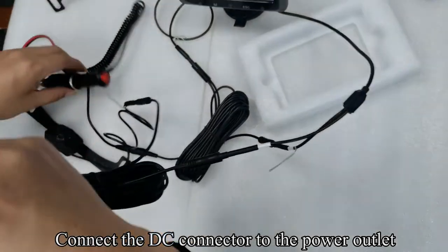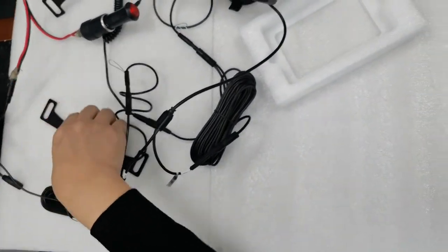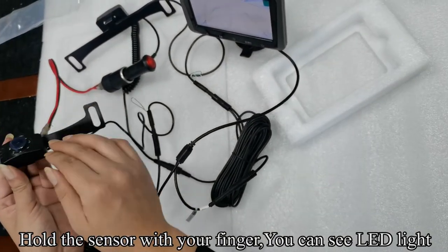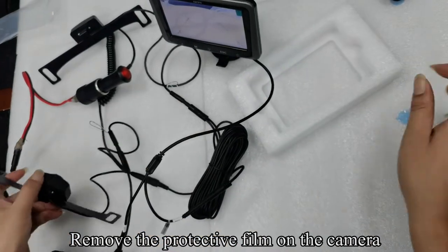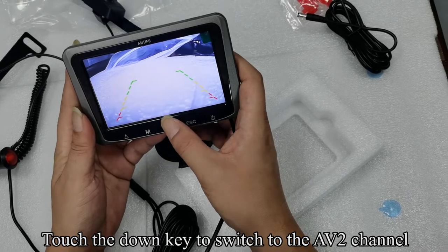Connect the DC connector to the power outlet. Hold the sensor with your finger — you can see the LED light. Remove the protective film on the camera. Touch the DOWN key to switch to the AV2 channel.